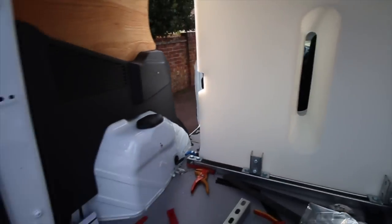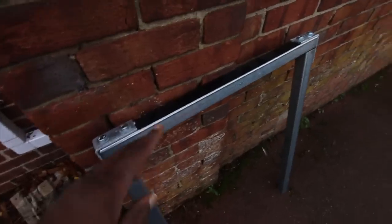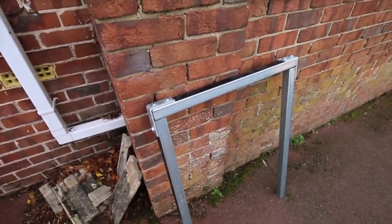The next thing we need to do is put the frames in - these things here. We'll get these two in place, get them bolted in, and then we'll be ready to put our frames.